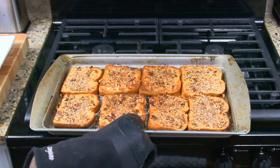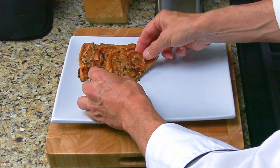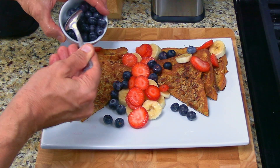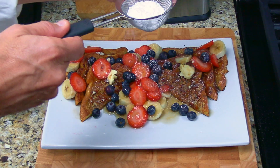The french toast is golden brown and ready to eat. Slice the french toast and plate it. Top it with the fruit, butter, maple syrup, and sprinkle on some powdered sugar, and you're ready to serve.